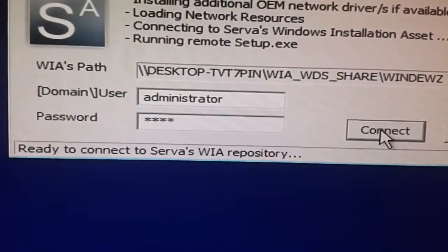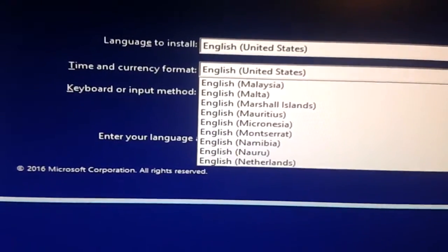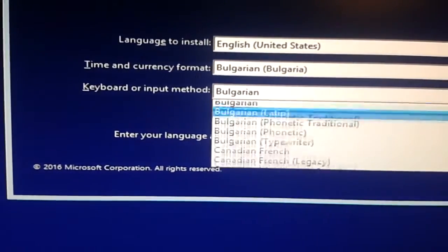So now I have the credentials entered, let's connect — it says OK so we can proceed. That's pretty much the only difference in the installation process; everything is still the same after that.